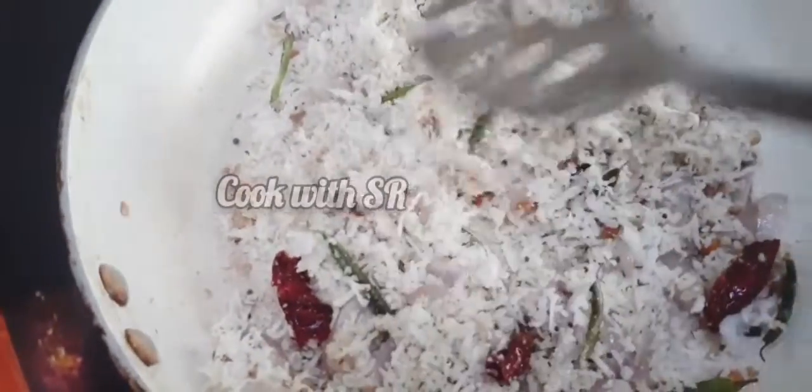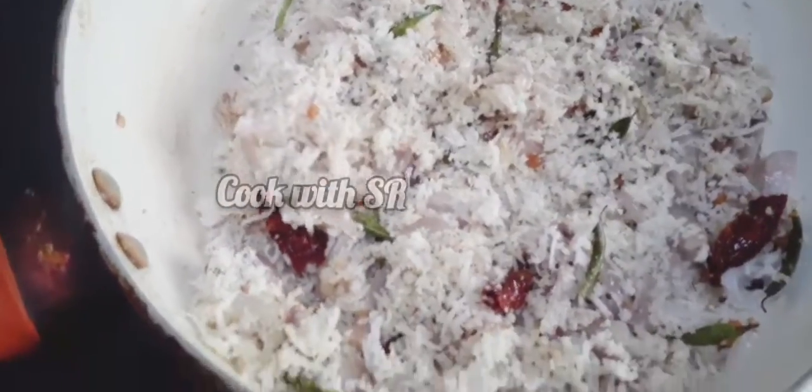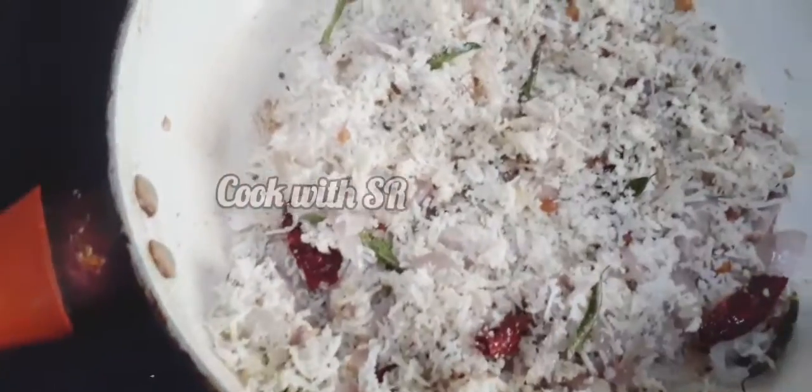Enjoy about 10 seconds. Here are some great Michelangavi snacks. If you want to try this video, please comment in the comment box.